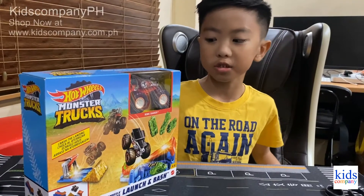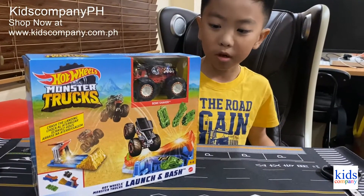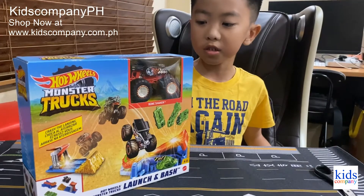Hello guys, my name is Jake. Today we're going to be unboxing this toy — this monster truck toy specifically — which Kids Company PH sent us.